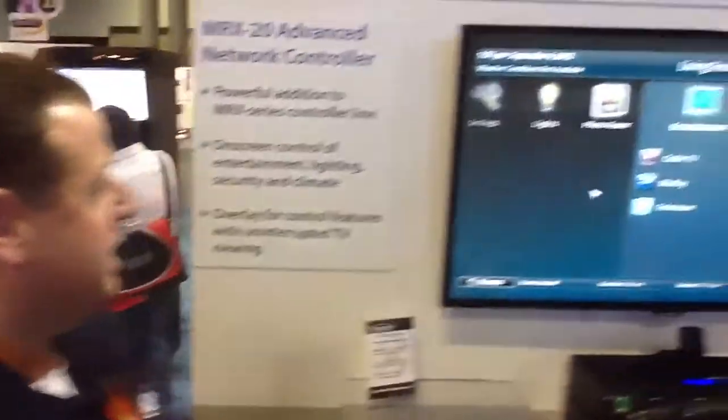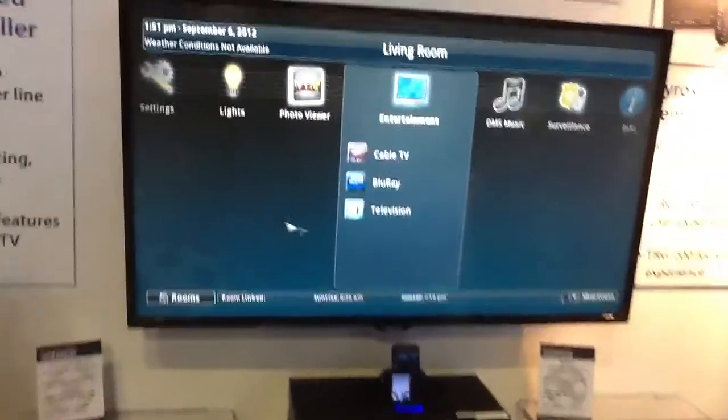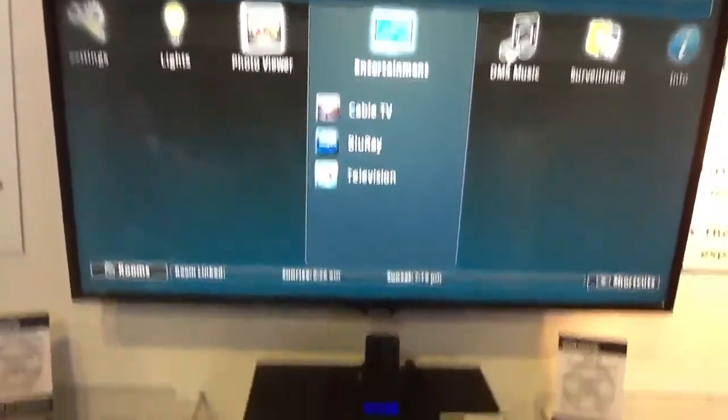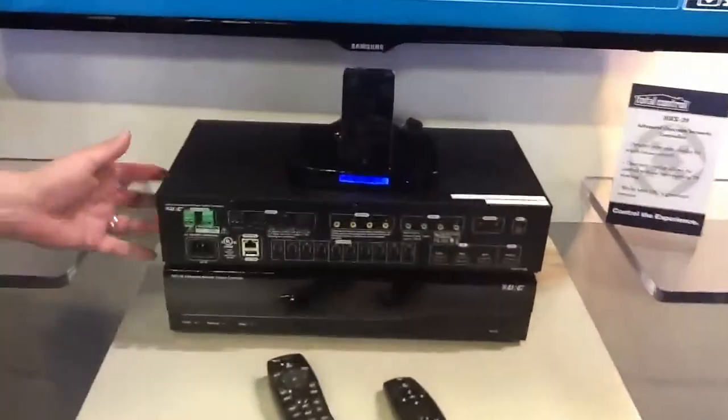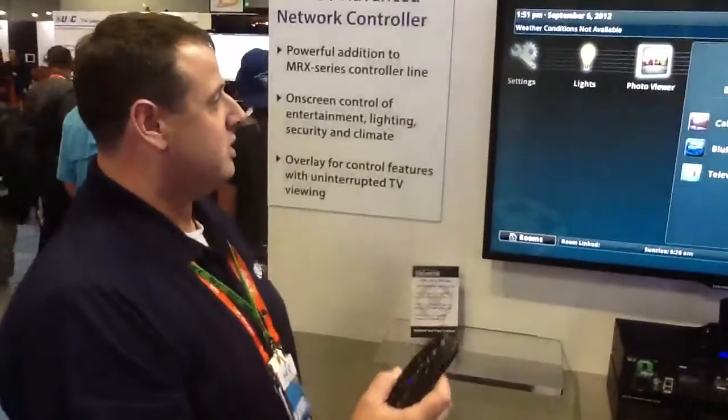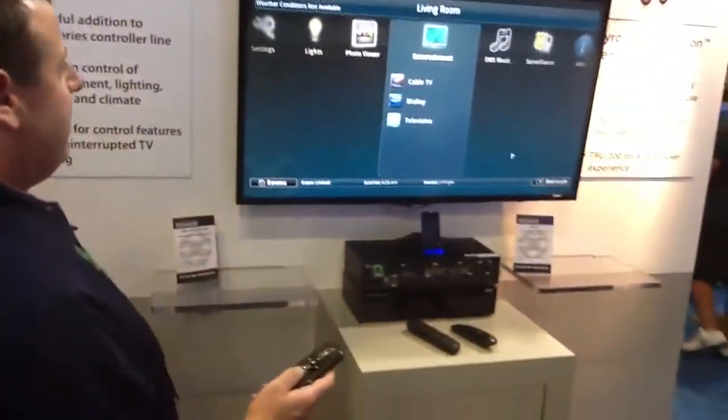I'm showing off the new MRX20, which is an on-screen TV interface controller for the Total Control line, similar to the MRX10, but it now adds the control of TV out with gyroscopic control. It's a very elegant main menu.